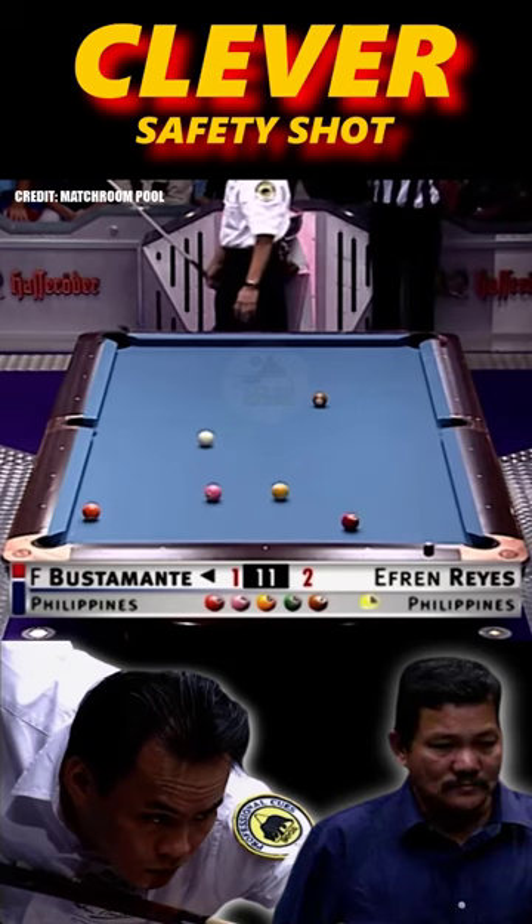But a clever safety. Has he got it perfect? Yes. Has he ever. Three up the table.